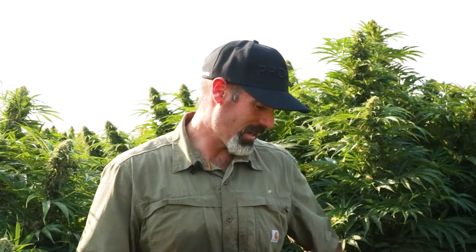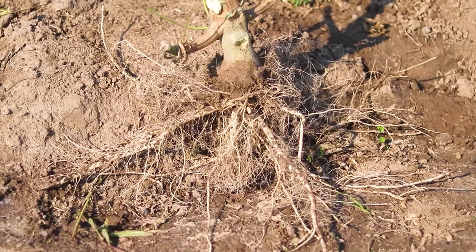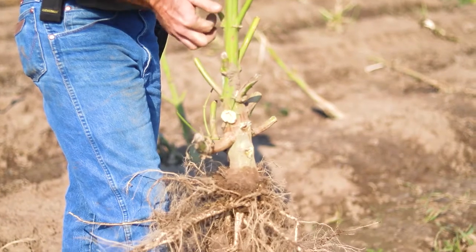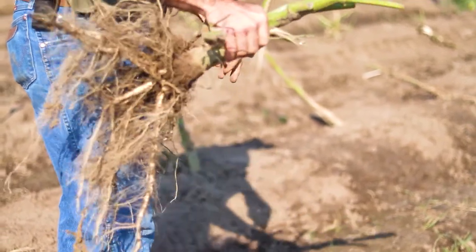As we peel back the plastic, I can see all of the fibrous root system, and as a nurseryman, that gets me really excited, because as long as the plant has a really good base and a nice root system, it'll survive through a lot.